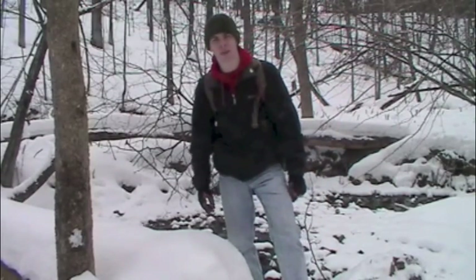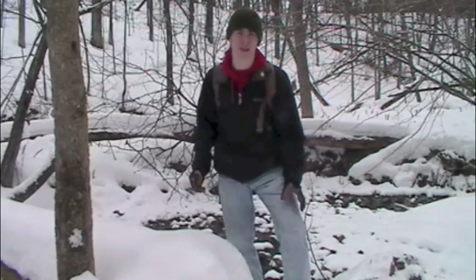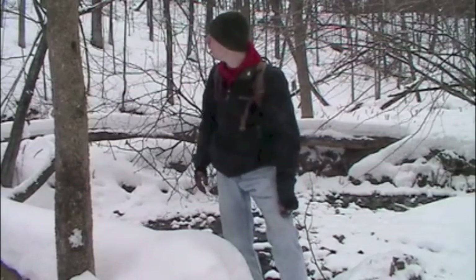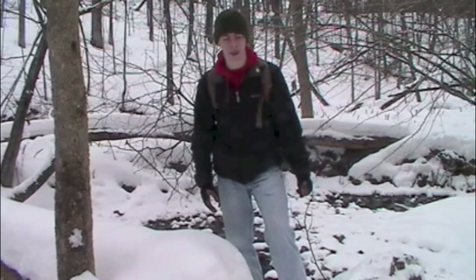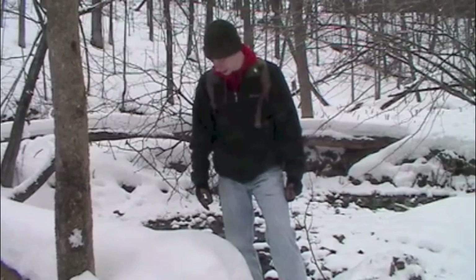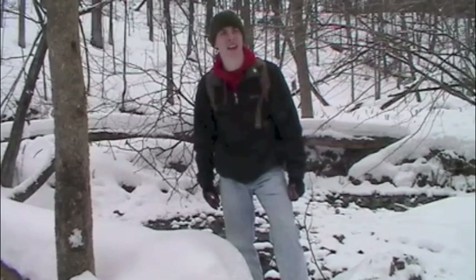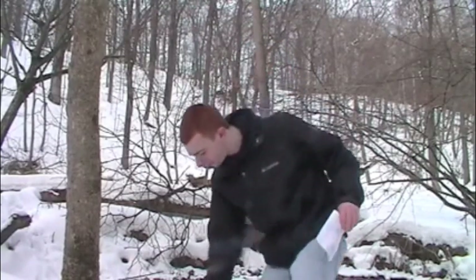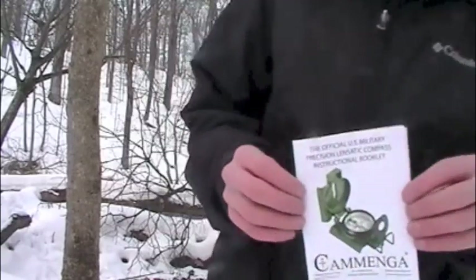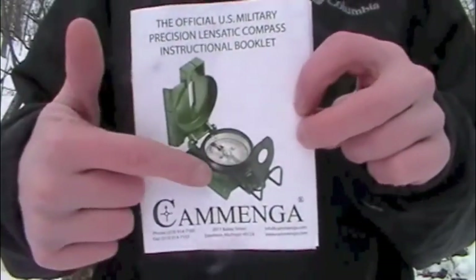Alright, afternoon guys. I got some new stuff to show you for today's video. I think I'll probably break this up into a few different videos. So let me get some snow cleared off on this log here. We'll take a seat and let's get to it. Alright guys, we're back with this next piece of equipment, and this next piece is the Kamenga Military Lensatic Compass.